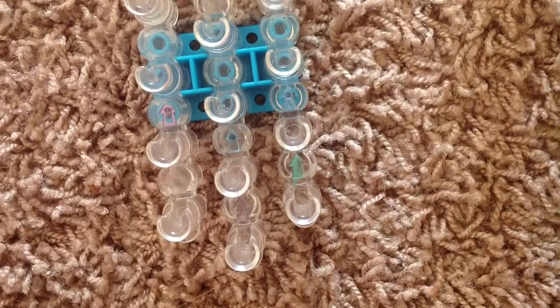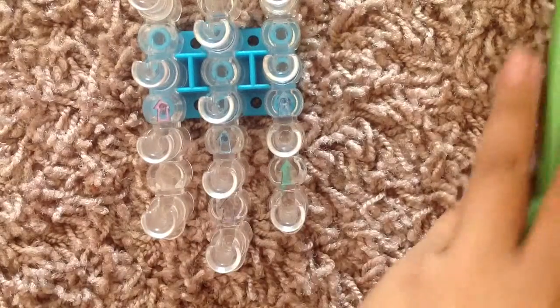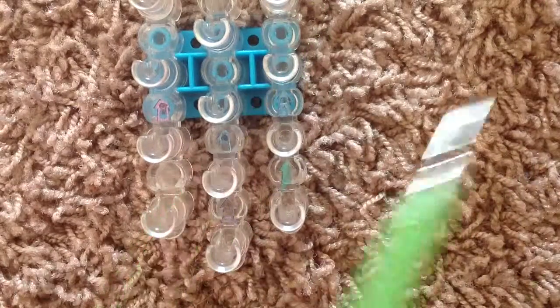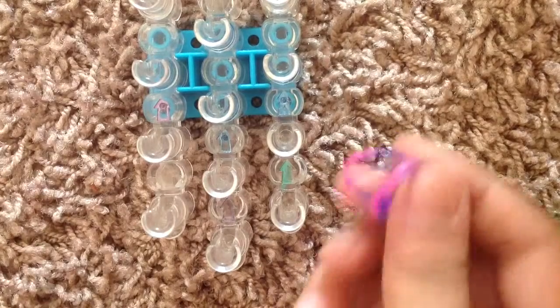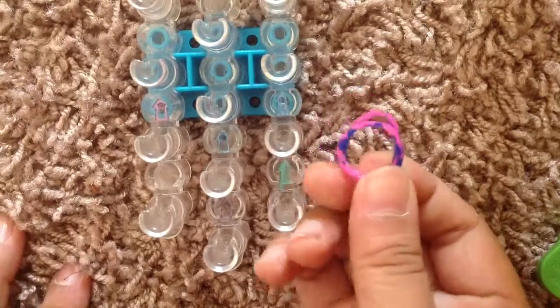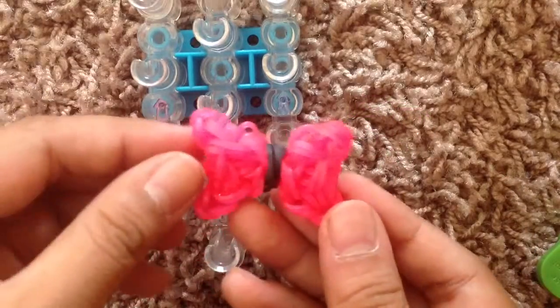Let's get started. First you're going to start by, of course, needing your Rainbow Loom, also you'll be needing your hook, and you'll be needing some bands. I'll be using these tie-dye orange and blue bands. Also you'll be needing another two bands of a different color — this one is blue and pink tie-dye — you'll be needing this for the middle of your bow.